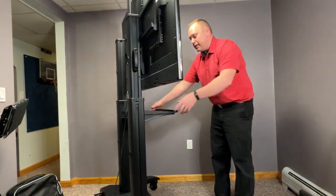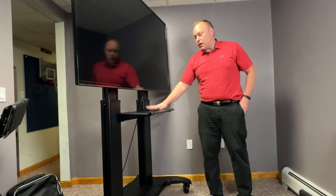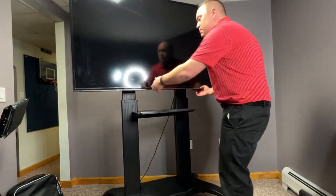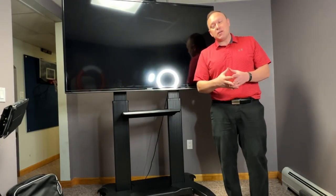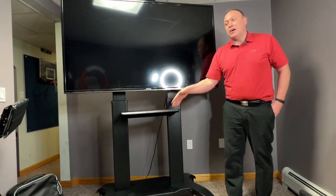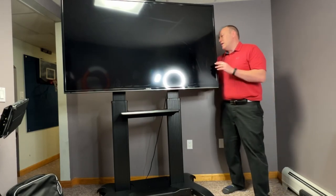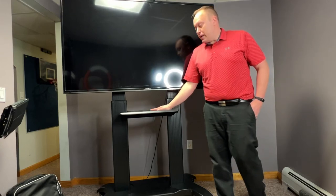The final thing I'd like to point out is it has this media tray here that you can install, and this is also of an adjustable height, which is very nice. If you're making a presentation, it may be nice to have your notes here. It's also great if you want to put a DVD player or media player of some kind down here — whether it be a Roku, Apple TV, something like that — and you can get to it easily. There's enough space to fit multiple items down there.